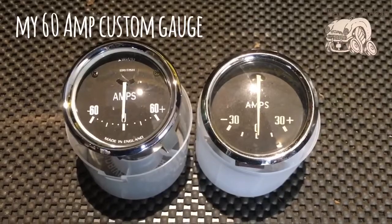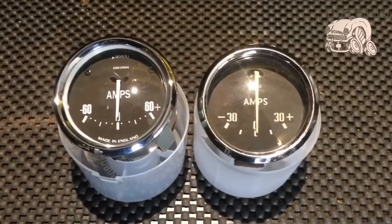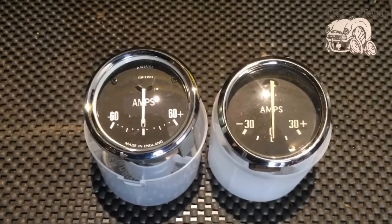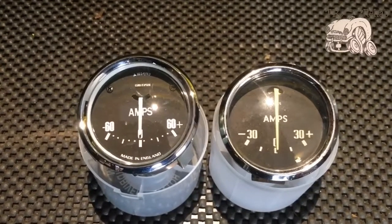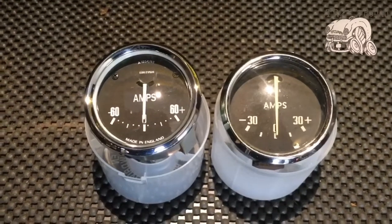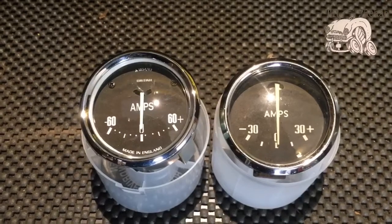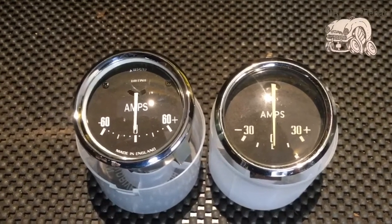The 60-amp gauge is on the left — just giving you a little run-through and seeing the difference. You can compare them side by side, because a lot of times you see things standalone and you don't really get a chance to see it for what it is. For those who like the original look — which would be myself — that was one of the reasons I came up with this design, because it looks pretty close. I'm not going to say identical, but for those looking at the vehicle, they do not notice that it's not an original.